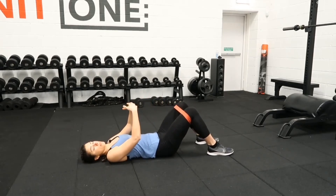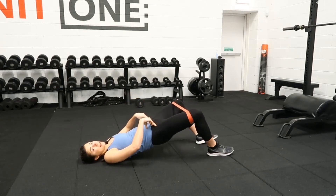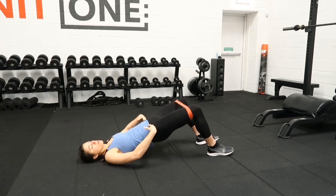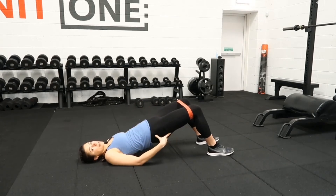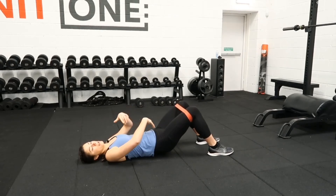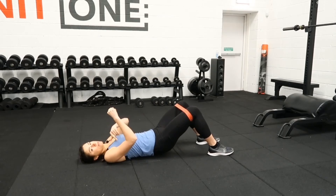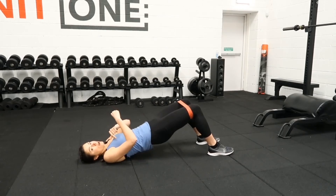There are two key points to make sure of. When we're up here and taking the knees out, we don't want the hips to dip — try and keep those hips nice and high. Second point: when we come down, we don't want the back and hips to rest onto the ground, so you just come in about an inch above the ground, keeping the tension on, and then driving back up.